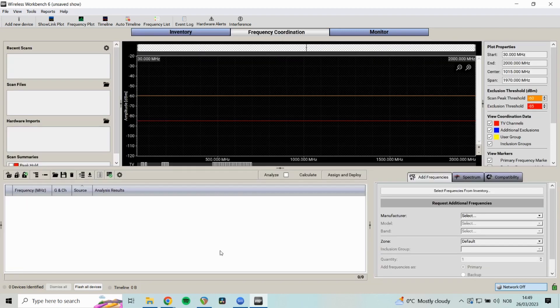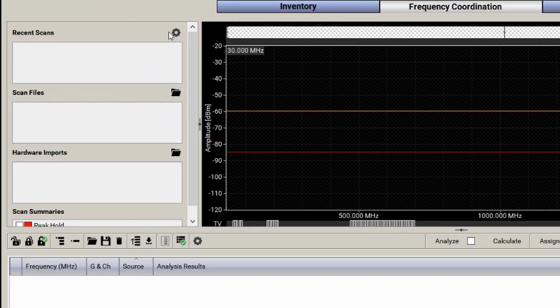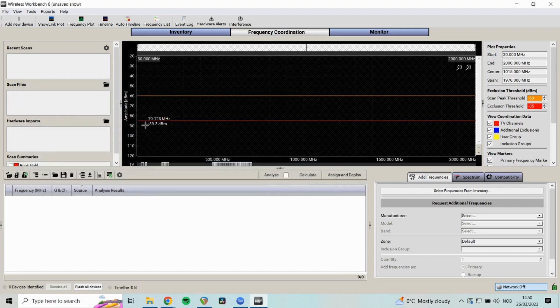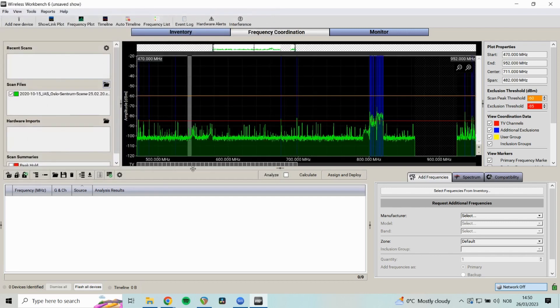Now let's go to Frequency Coordination. The main thing we want to do is scan for new frequencies using connected equipment. We go to Recent Scans, click the cog icon, and select 'Select Devices to Scan.' When devices are green and live, you select one and click Start, and this area populates with scan data showing the RF frequency spectrum. I'll load a scan from earlier so you can see it.